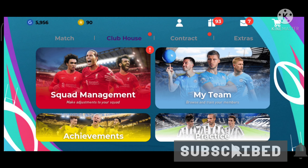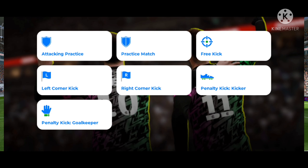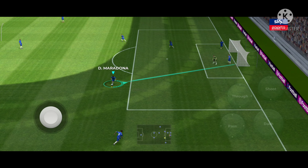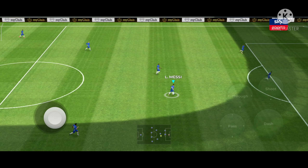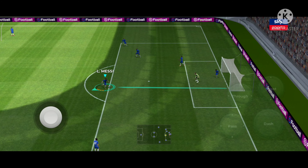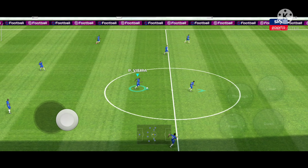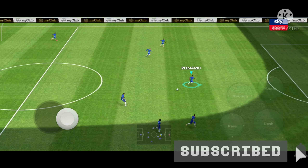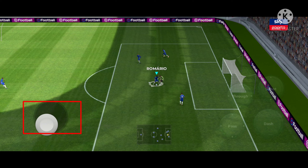If we can't shoot it, we can flick it and make a fake shoot. Now let's watch how the fake shoot is done. The thing we can do is flick it.